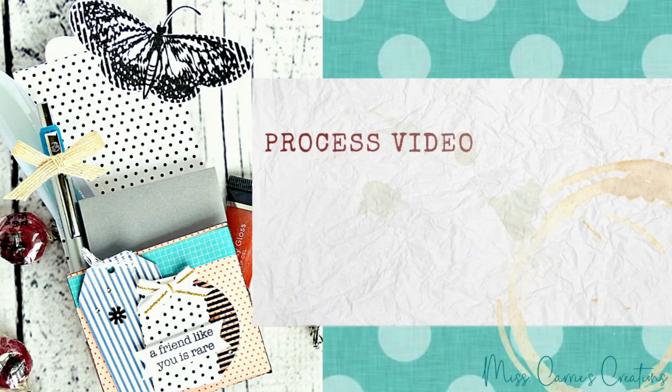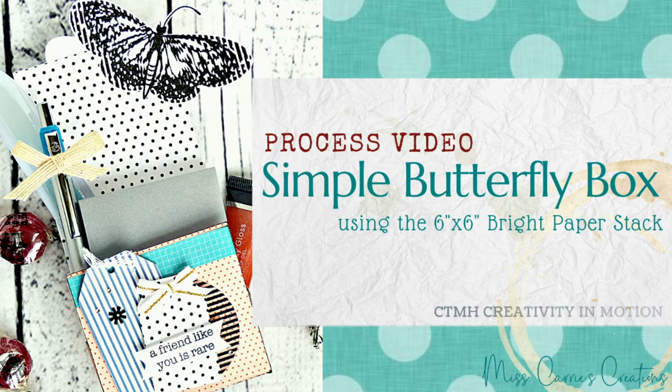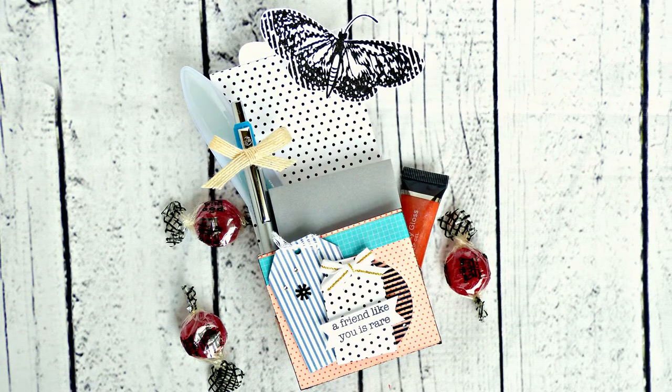Hello everyone, Ms. Carrie here from Ms. Carrie's Creations. Today we're going to use that Bright 6x6 paper stack to create a beautiful butterfly box. Let's get started.